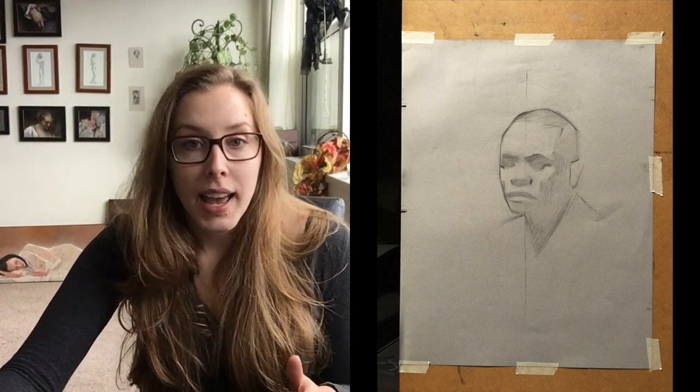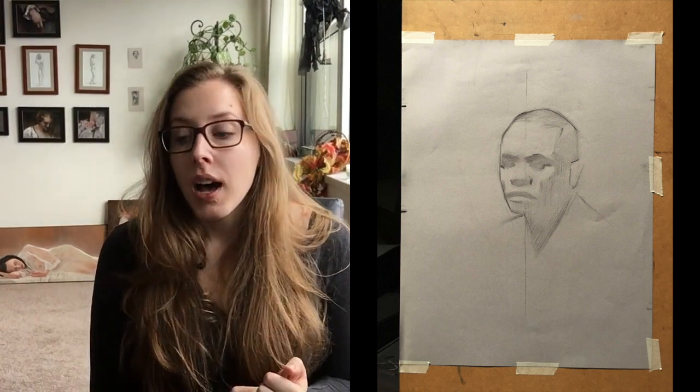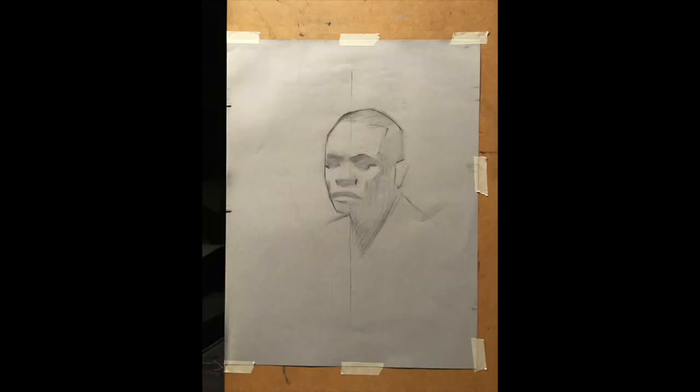Wednesday we have a new model coming in for two and a half weeks. Everyone else is doing a full figure drawing, and I get to do a portrait of Kevin. By the end of the week I really like how the portrait turned out for my transfer drawing — I'll be painting it next week. Here it is on Wednesday and Thursday.